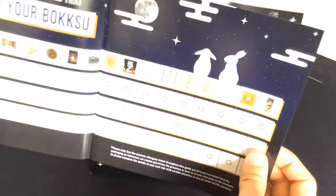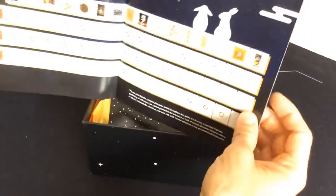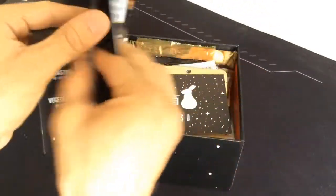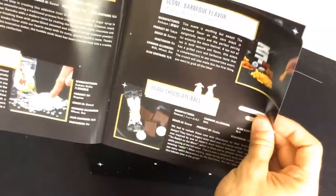You'll find in Bokksu all the different types of snacks — the classic, tasting, and vegetarian. The one that I have here is the Bokksu classic, which I'm guessing has all the different stuff. They've got a little 'let's learn Japanese' section — a lot of rabbit iconography throughout.